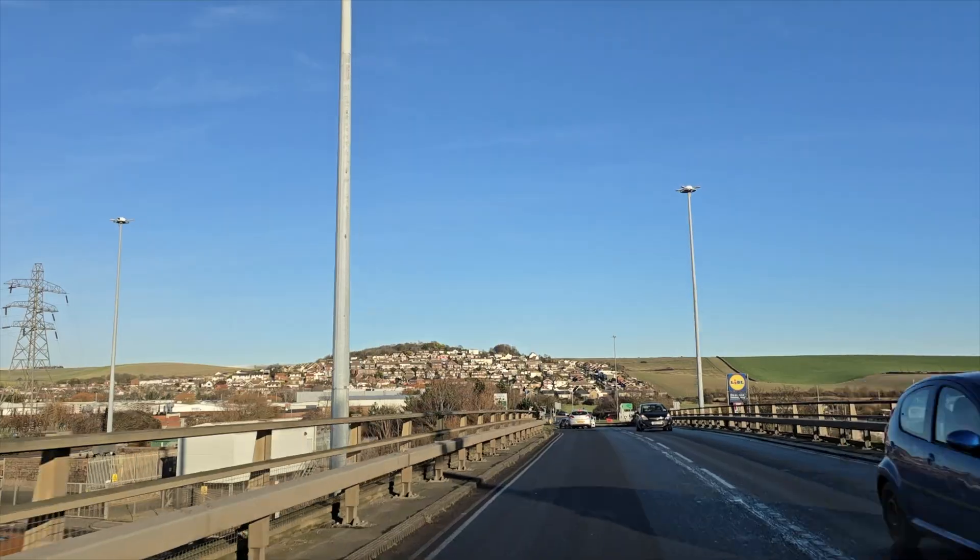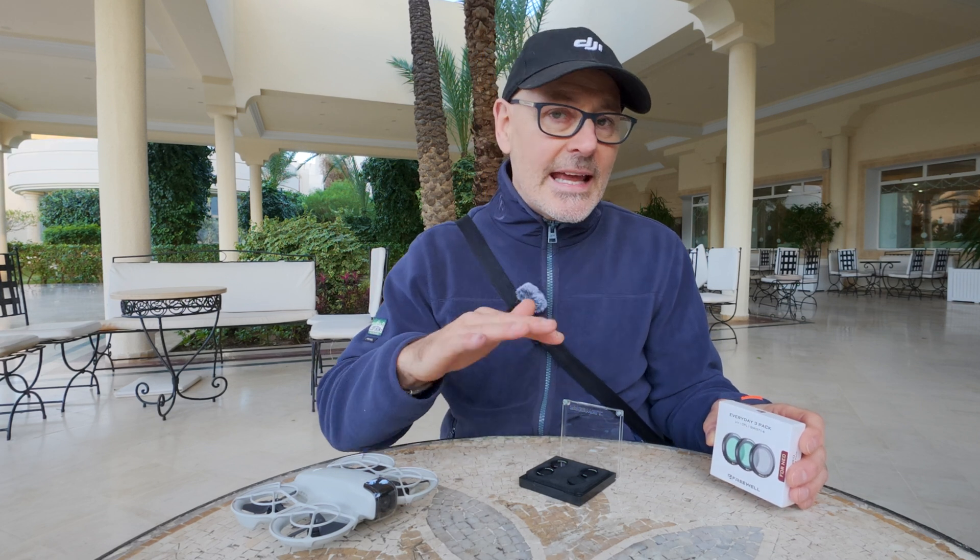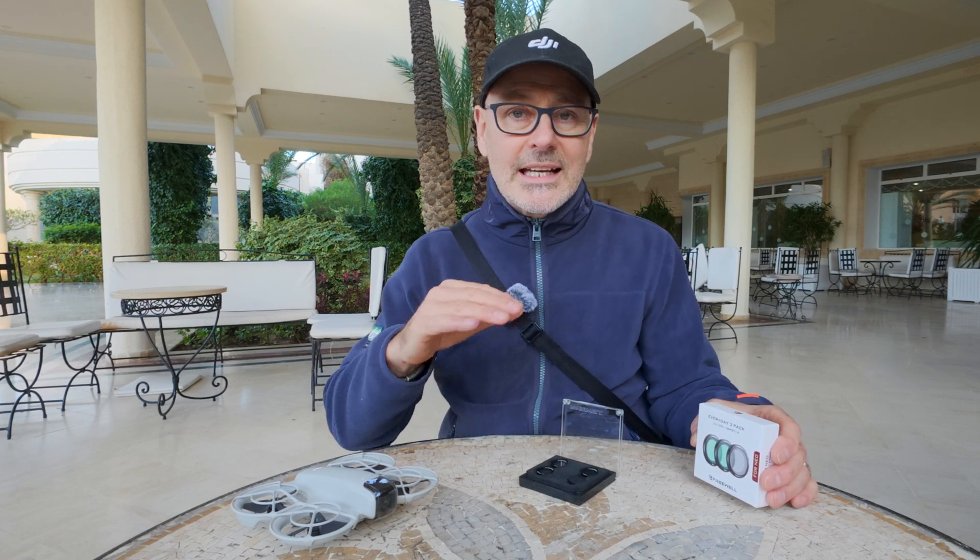We're just off to the airport to go to Tunisia — not only for a holiday, but to try out these new filters. We're at a fabulous location in Tunisia. The Everyday 3-pack has three filters: UV, CPL, and G-mist. The UV ultraviolet filter really helps when the sun is quite low or you're filming into the sun — it stops glare off water and removes haze. The CPL circular polarizing filter also helps with glare and haze, and it holds the natural colors in the image. The G-mist — glow and mist — gives a very soft, cinematic feel to your footage. These filters can be used with the drone just in automatic settings.